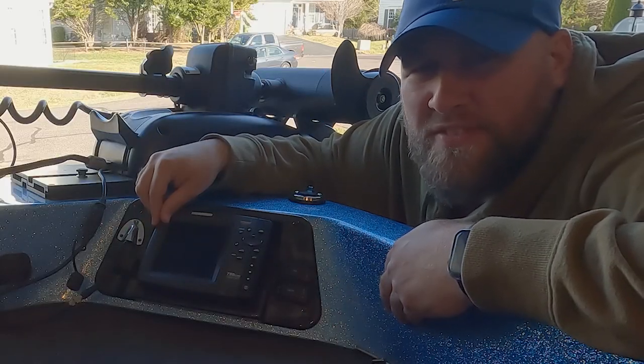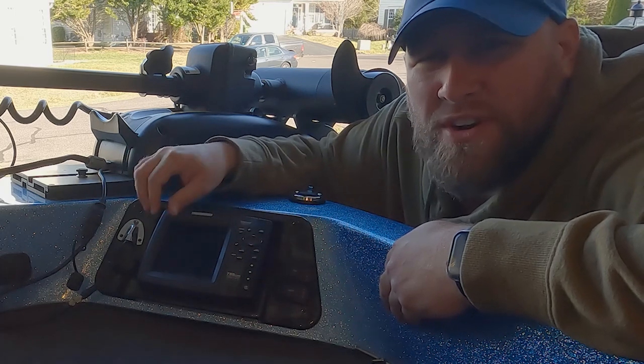Once we remove this Hummingbird fish finder we're going to have a large hole here that we've got to deal with. You wouldn't think that'd be an issue — we could just call up Ranger and order a new cover plate — but that's not the case on a 10-year-old boat. They don't make these parts anymore, so we'll be fabricating our own out of a half-inch piece of HDPE plastic.